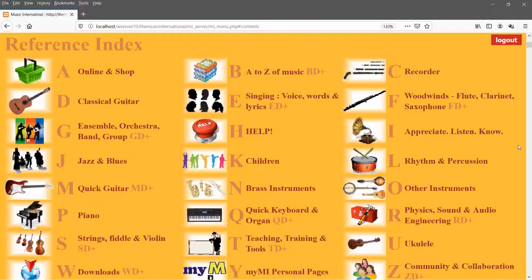When you log in, it checks your subscription, you click continue, and you are now into the subscription platform. Here you see various sections: A covers 'Being Online,' B is the 'A to Z of Music,' and C is about the recorder.